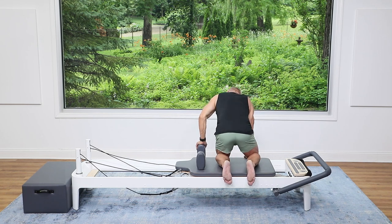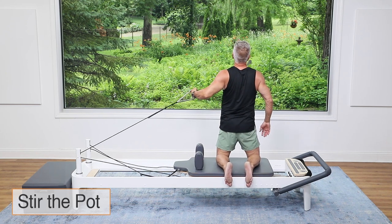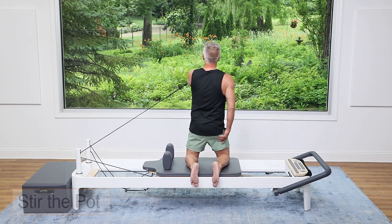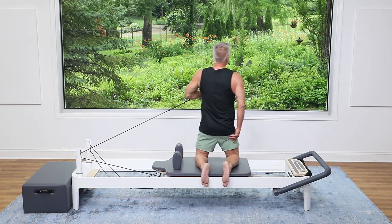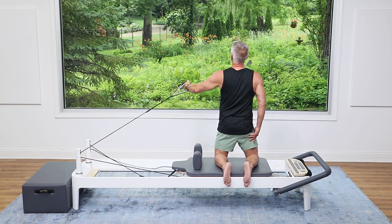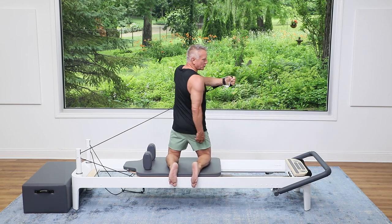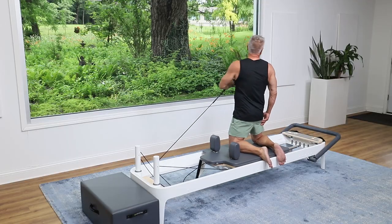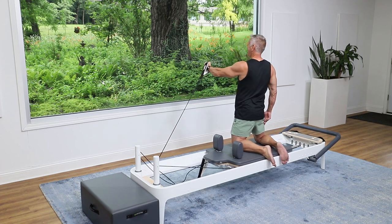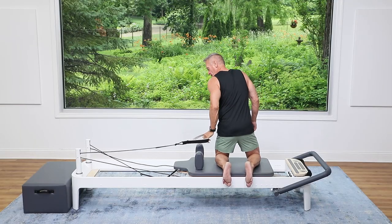All right, let's do that same series on the other side — turn around. Grab the back strap and we're gonna stir the pot: punch across and open out. Exhale punch, inhale around. Punch through and open back, inhale back. Punch and open right across — turn the torso, try to keep the hips square. Three and two and one.